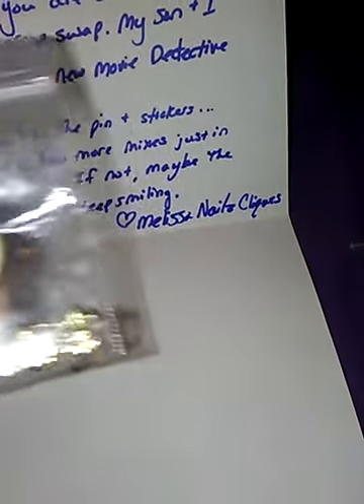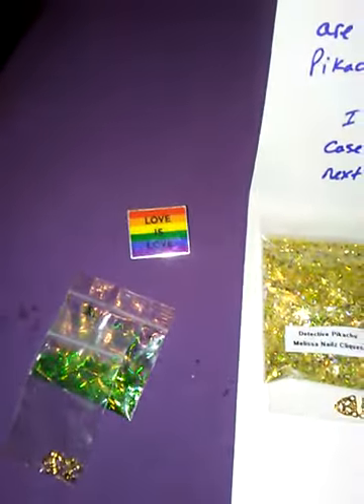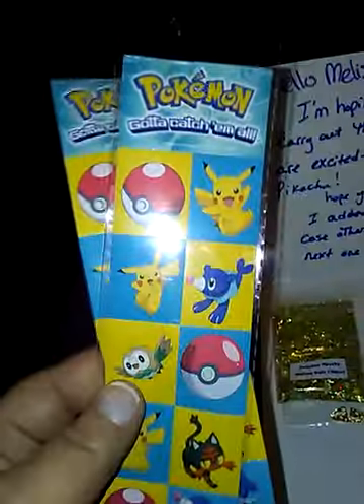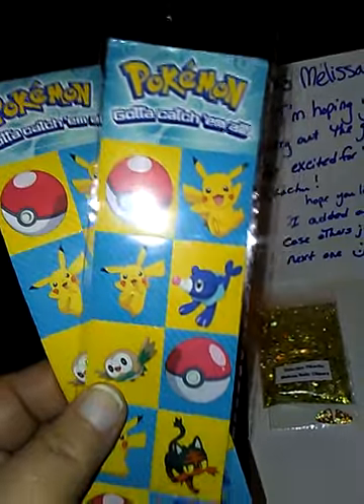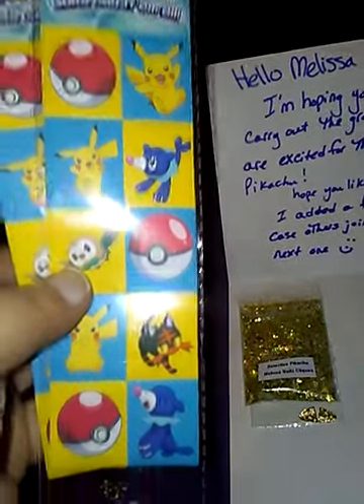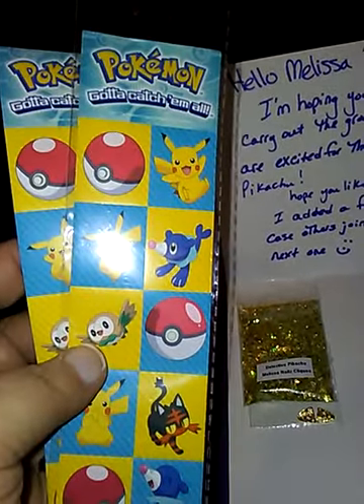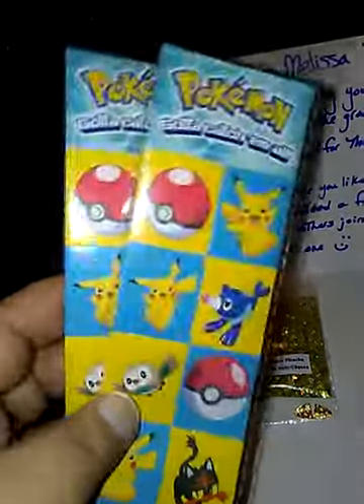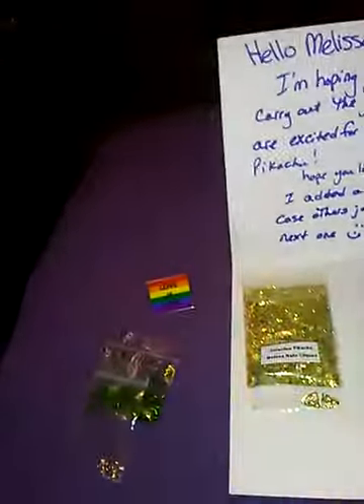And this one is to mine. I can't believe she got me that pin and she got me some really cool Pokemon stickers — ones that I don't have, which is hard to find. So when I do this swap, I'll be able to send out some Pokemon stickers. She also left me a letter saying, please enjoy this mix and extras.